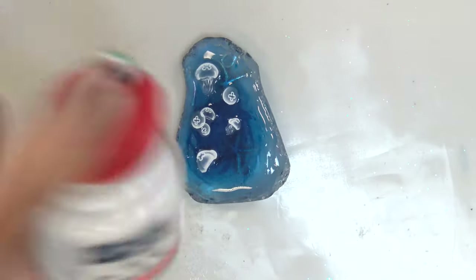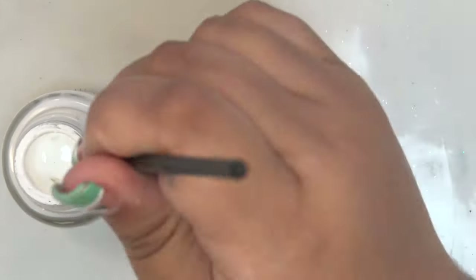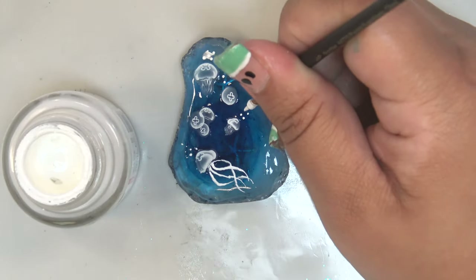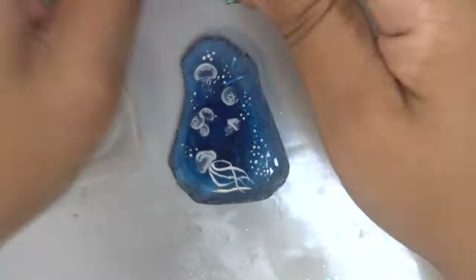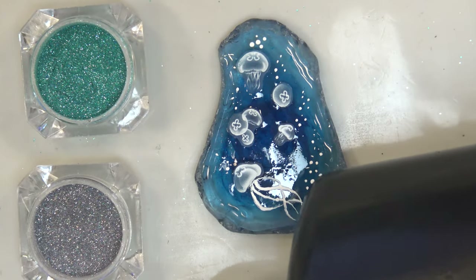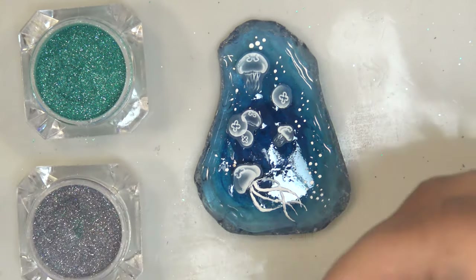I grabbed the white calligraphy ink and with one of my small brushes added tentacles to the bottom larger jellyfish on the pendant, to fill in the space and make everything look more dynamic. I also added little dots for bubbles and clusters near the edges. Then I mixed some Born Pretty nail glitters — teal and silver — with resin to put around the edge of the pendant for a little sparkle, while the center just got a layer of clear to seal in the white calligraphy ink.